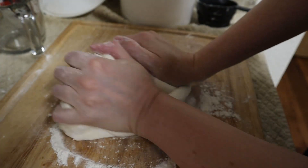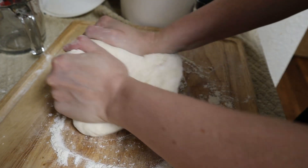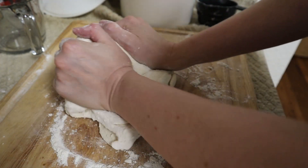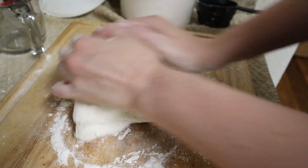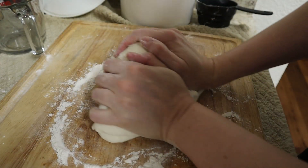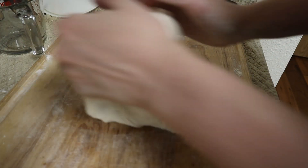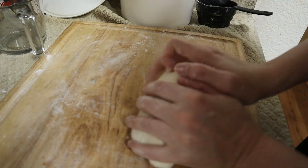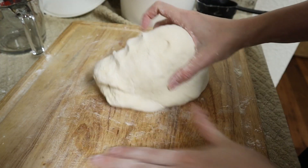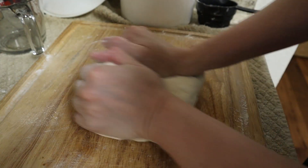These kinds of tortillas are not the kind that you normally would buy in the store. The kind you buy in the store have preservatives, but they also have fat in them like lard or something. These homemade ones do behave a bit differently from the store-bought kind. Generally they're not as good cold or at room temperature as store-bought tortillas. You can make the kind of tortillas at home that do have lard or fat in them — that's just not this recipe.